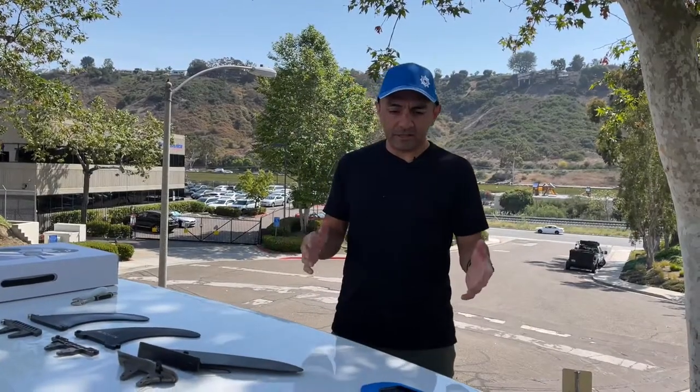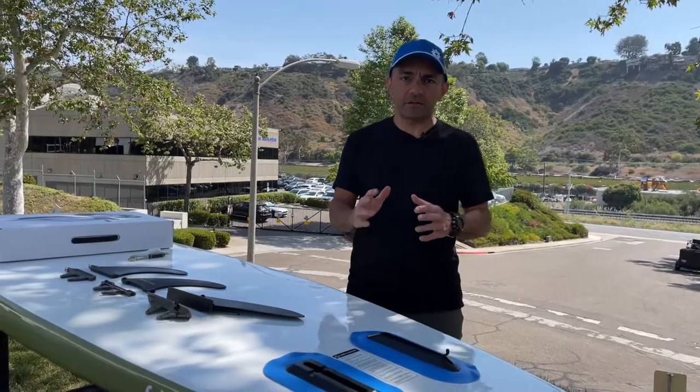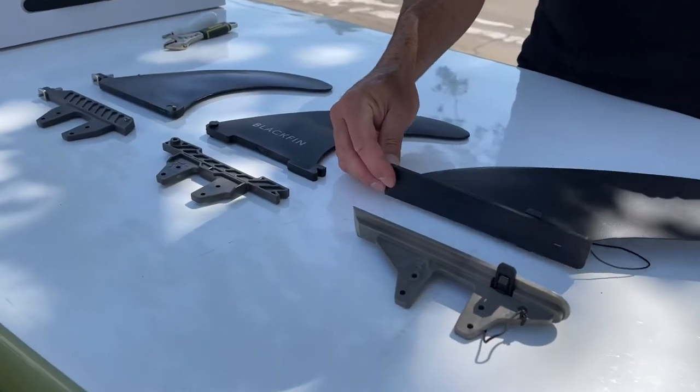Hey guys, we are here at our headquarters in San Diego and today I'm going to show you how to install a Bixby J2 motor to pretty much any paddleboard on the market that has a removable center fin. We have three of the most common fins here just to show you how that works, and I'll walk you through that.